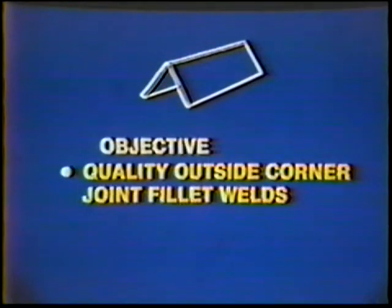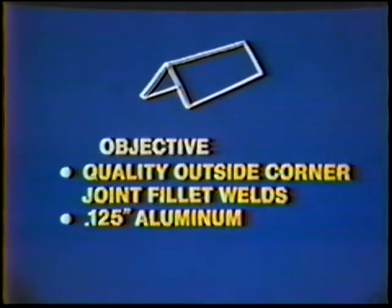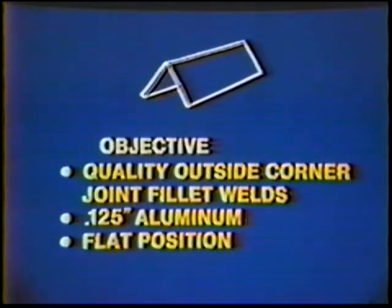The objective of this job practice is to acquire the skill needed to produce quality outside corner joint fillet welds on 125 thousandths inch aluminum in the flat position. The finished weld should evenly fill the joint to form a slightly convex face, one-half to two electrode diameters wide. The weld symbol for the corner joint appears similar to the symbol for the lap joint, except now we will weld on only one side.